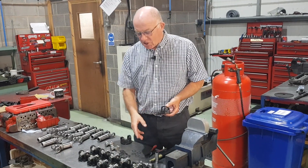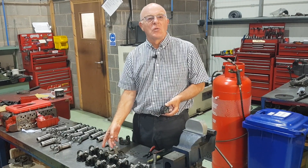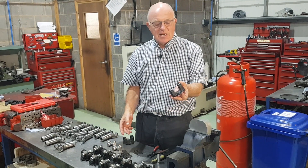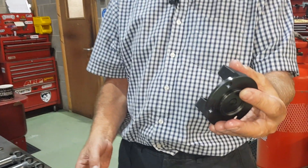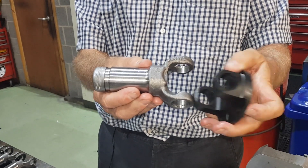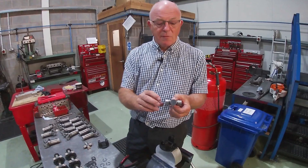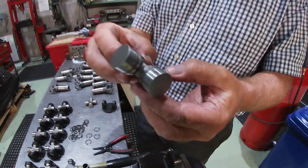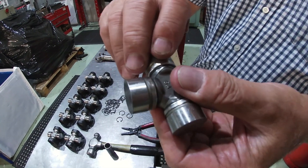Right, today we're just going to show you the quick assembly procedure for the Hardy Spicer coupling joints. Here's the latest CNC machined rear section and these are the front sections, so we're literally going to show you how the joint goes together. Here's the joint — heavy duty, genuine GKN joint. We'll just pop the caps off the end.